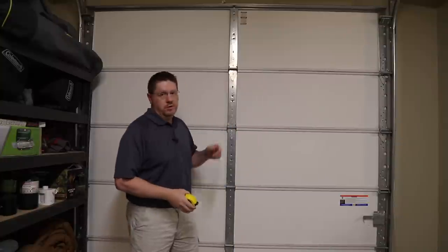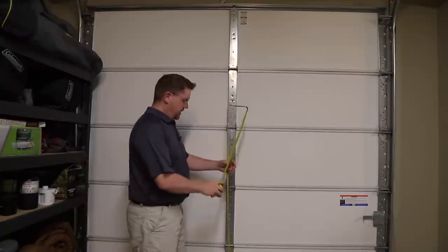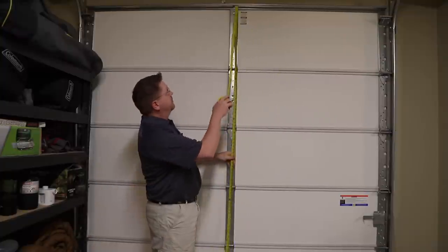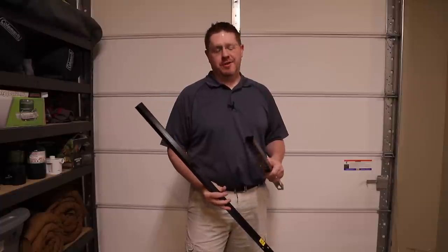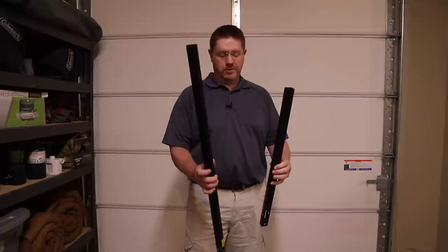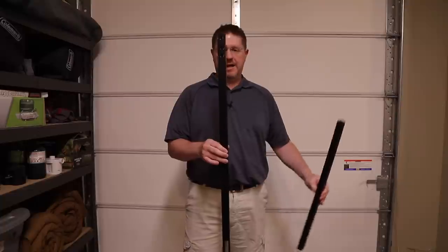Before you even order the garage door opener, you'll need to make sure you know the height of your door. This particular door is 8 feet; most residential doors are only 7 feet, and most garage door opener kits are designed for a 7 foot door. So we've also ordered an extension kit that will allow this opener to work with the taller door. The extension kit comes with a longer belt that will reach the extra distance, and the last rod piece is longer to account for the extra height in the door.